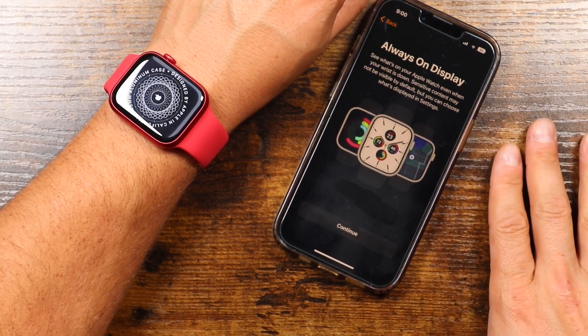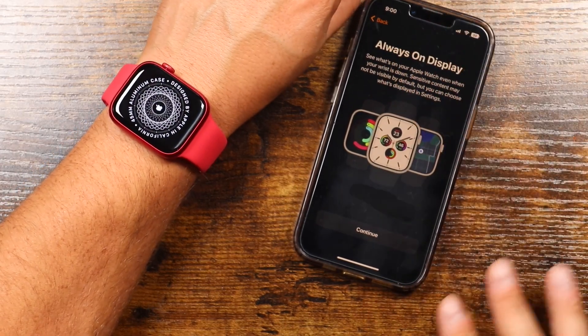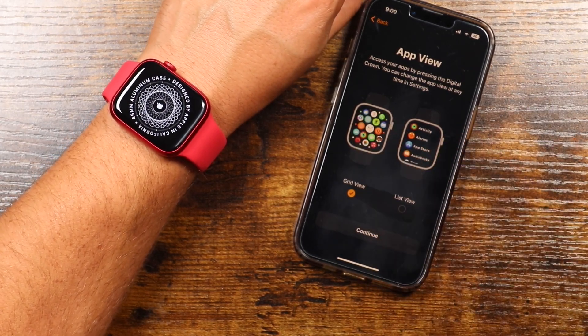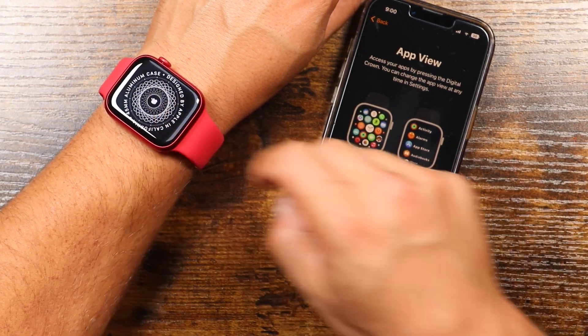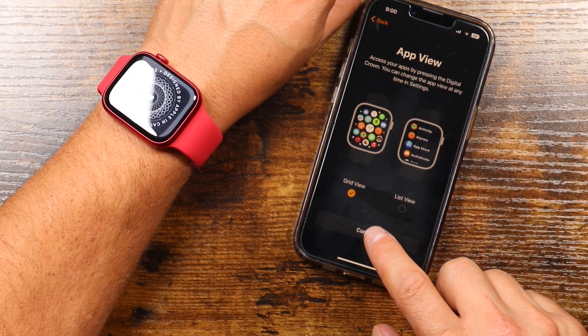It also has an always-on display, which is something that's now with the iPhone 14s as well. We're going to tap Continue — just letting you know that's what it does. The app view — you can choose to view it with the tiles or the circles or the bubbles all around, or you can tap the list view and it'll be more of a list that you scroll through on your applications. We'll leave it on the grid view and tap Continue.